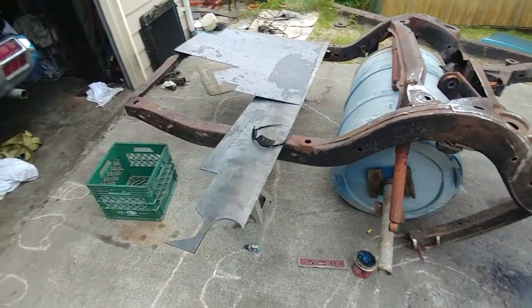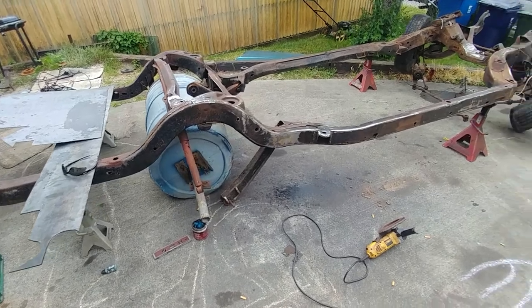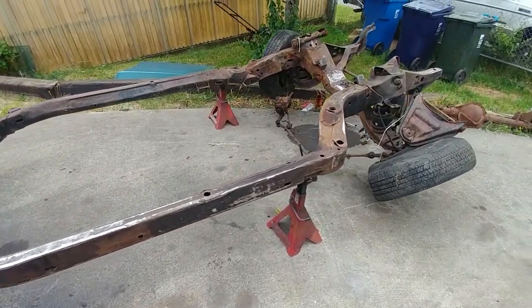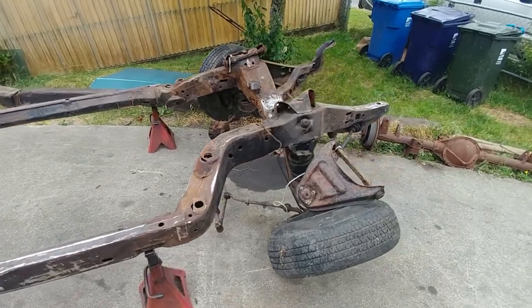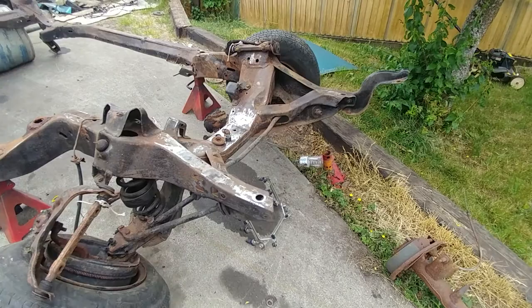We got a 1966 Chevy Impala — we're taking this frame, we took it off another convertible that's going to be going back on to replace the frame on a real nice clean one. Let me see if I can add a picture of that thing.